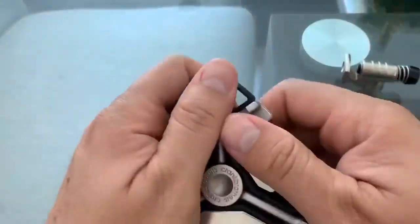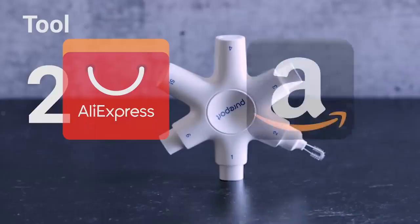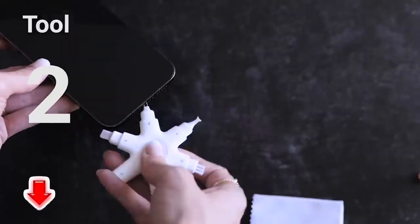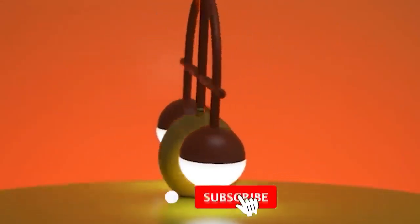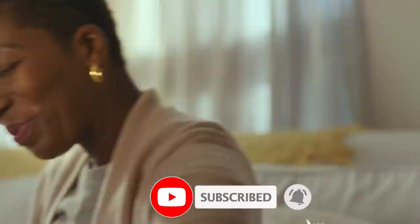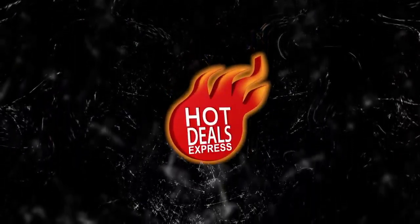Hey guys, once again we're bringing you another set of the coolest gadgets from AliExpress and Amazon sites. Links to all the products are mentioned in the description. Subscribe to my channel and click on the bell. Let's go.